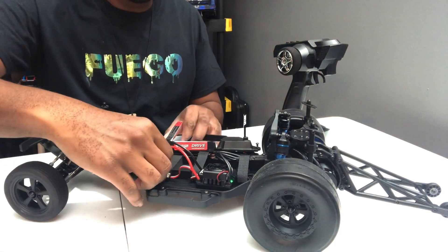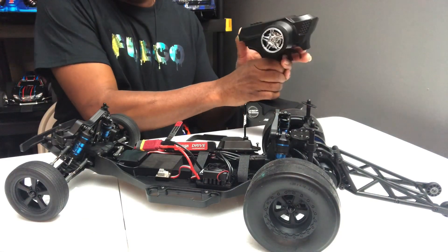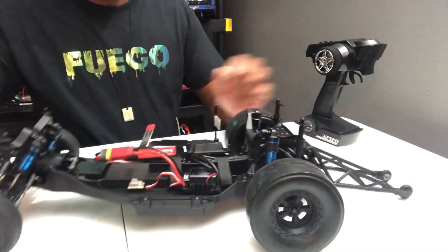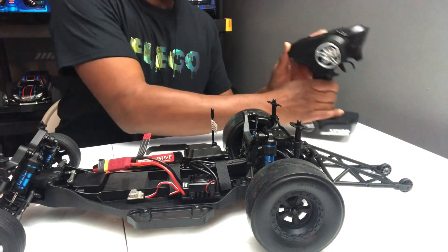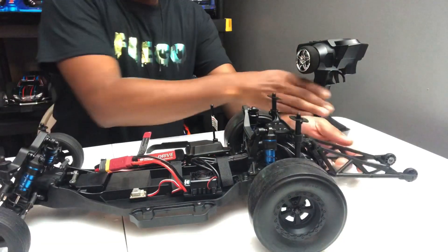That's the first tip I would say you should do before you even run this car — calibrate it just like that. The second thing I would say is the DVC. Usually it's pretty high, and I'll demonstrate that for you.